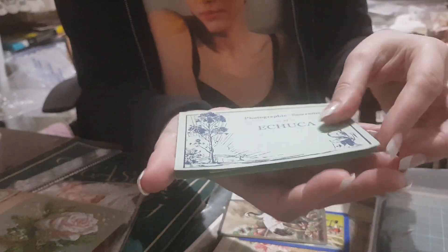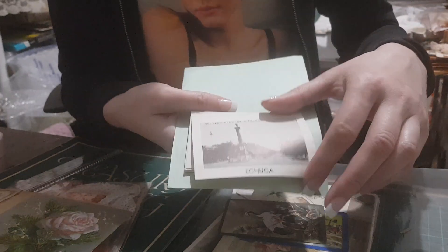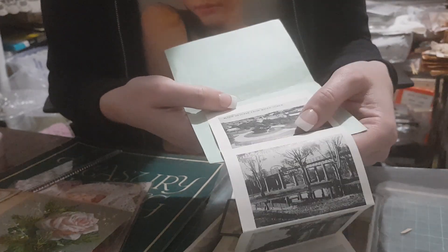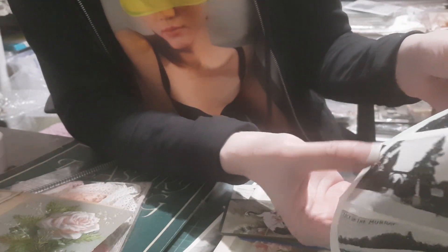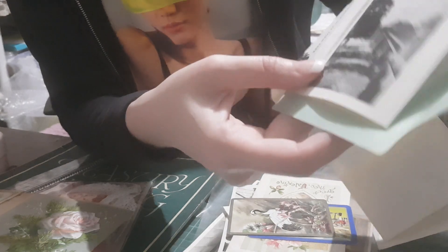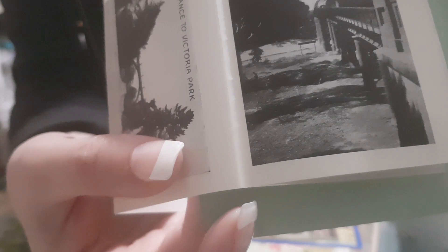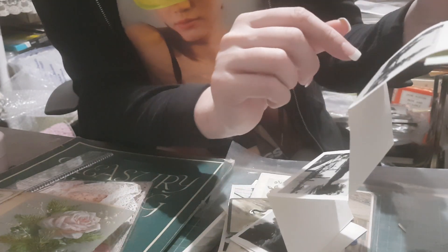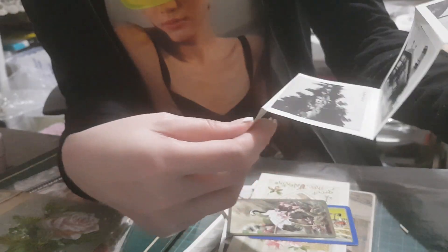I'm from the state of Victoria, and in Victoria we've got a place called Echuca. This calling card is very old. It's from Echuca, early 1900s - 'Bridge over Murray River.' The Murray River is what separates my state from the next state up, which is New South Wales. There's also an 'Entrance to Victoria Park' and another Murray River image.